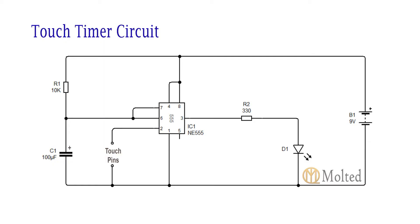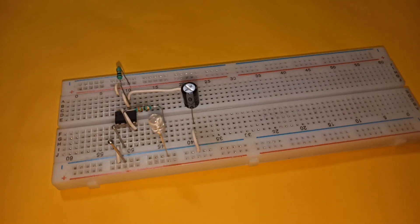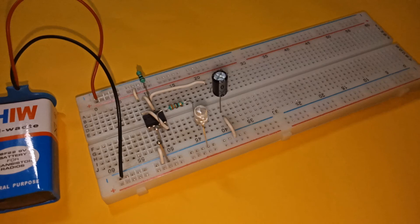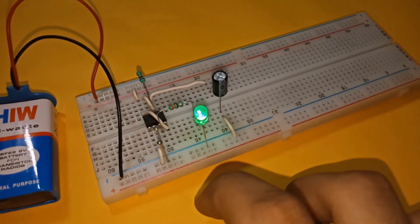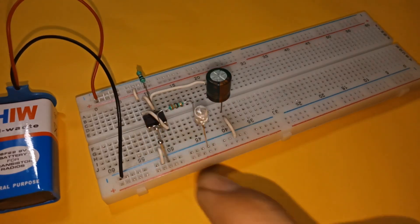You can extend the circuit to make a touch timer circuit by placing a capacitor with its positive lead connected to pin six of the IC and negative lead connected to the negative power supply. This time, making contact with the touch pins makes the LED glow for some time depending upon the value of capacitance used. Here I have used a 100 microfarad capacitor so the LED will glow for one second.